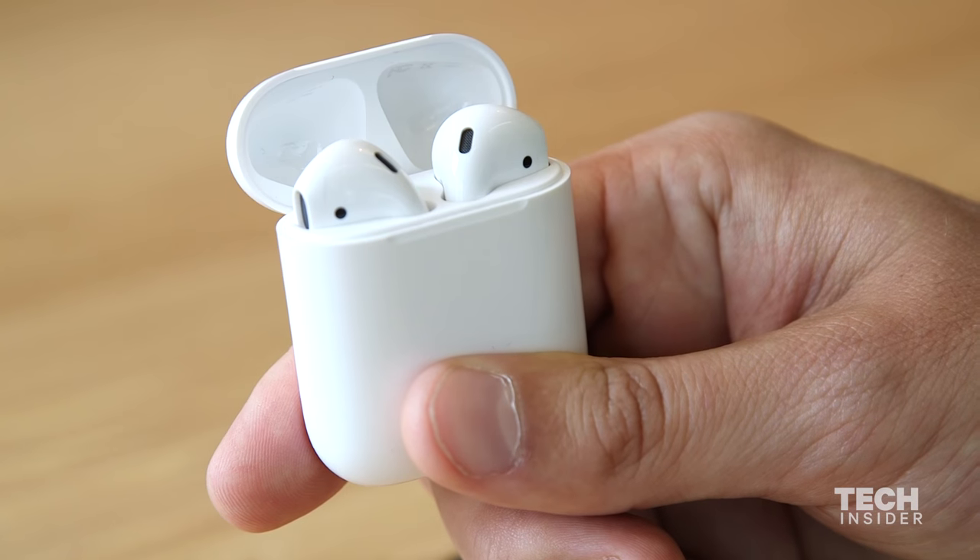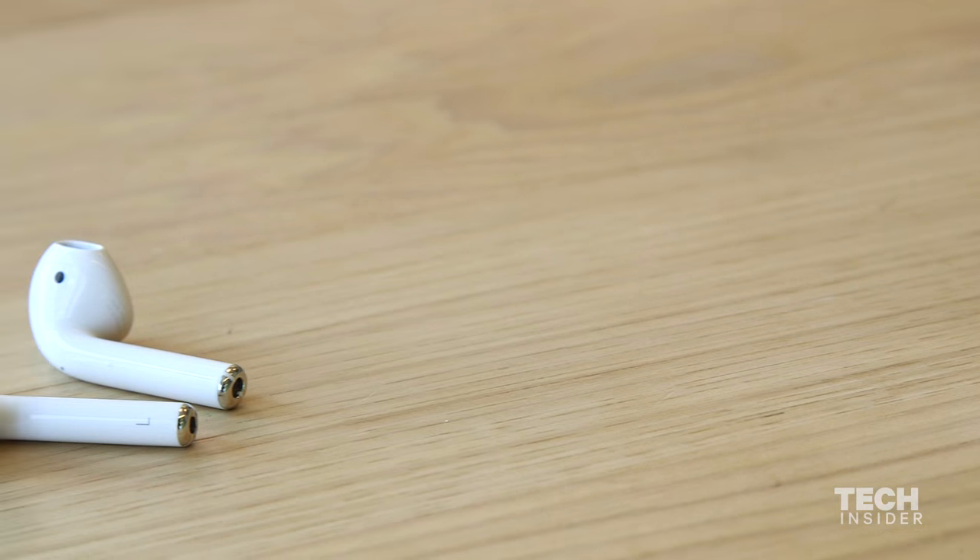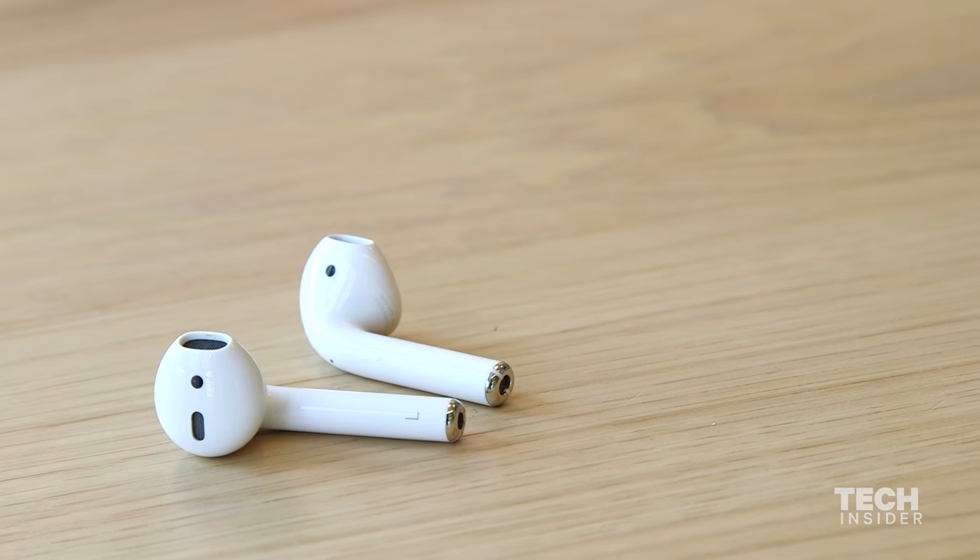As for sound quality, they sound fine. They're just about the same sound quality as the wired earbuds that already come with the iPhone. So if you like that sound quality and you've been using them for a while, you're not going to notice much of a difference. At the same time, you're spending $159 on a pair of headphones — you expect them to sound a little bit better.